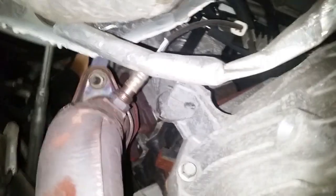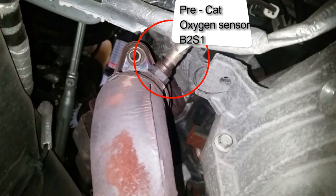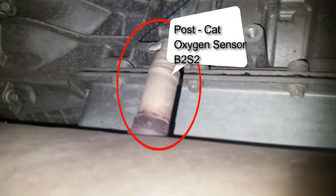Right on the top side — so that's your bank one center one and center two. Your bank two center one is right here right out of the exhaust manifold. Then your bank two center two is right here on top of the catalytic converter.